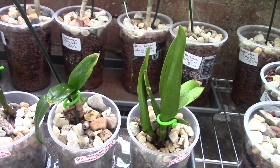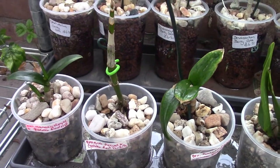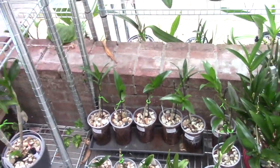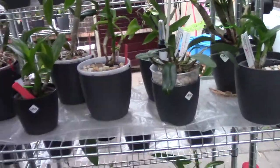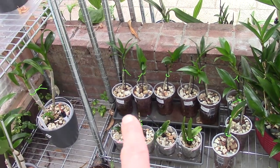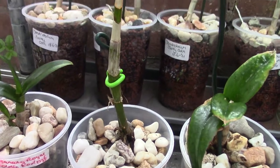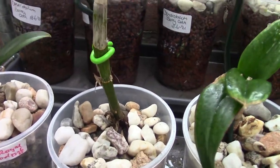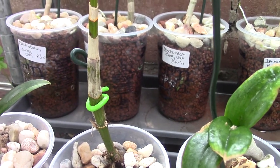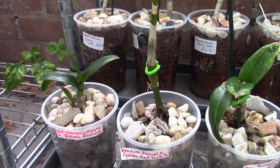So from the five, we have three that are at least growing something — well, actually three of them with new growths and also starting new roots. So probably we will have three plants left, maybe four. But I think this one may have a rough time, even though it may not be as shriveled now. It doesn't have any roots, so as soon as it really starts putting out that keiki there, it may take all the energy of the plant and kill it after all. But I will give it a try of course, and we will see.